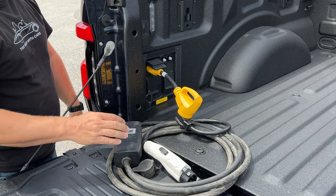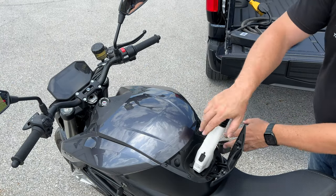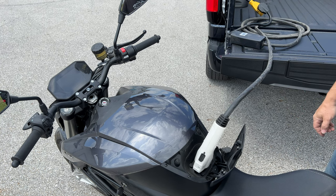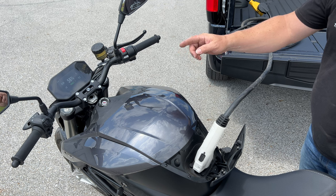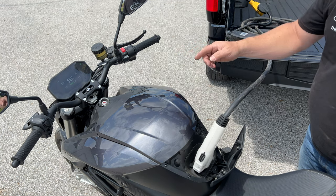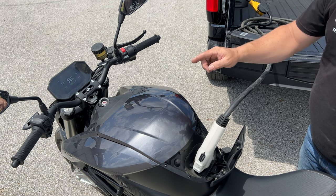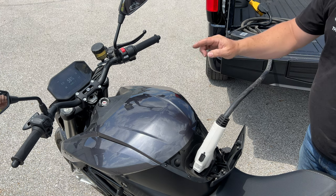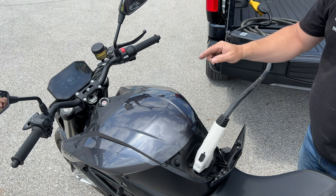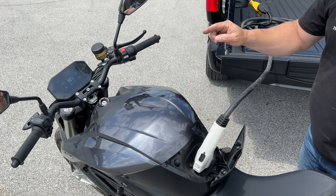Now let's connect this 240-volt charger to the Zero motorcycle. The bike is turning on — we're still at 56 percent charge. Now we're charging at 28 amps and it will only take two hours and 13 minutes to take the bike to a full charge. Under normal conditions you would not even charge the bike to 100 percent — 70 to 80 percent is what I normally charge to. But that's two hours and 13 minutes to 100 percent.